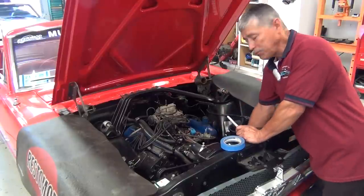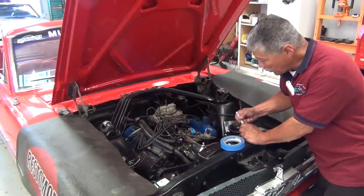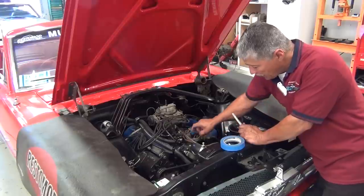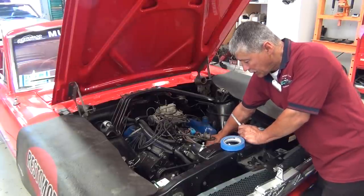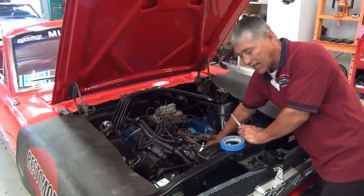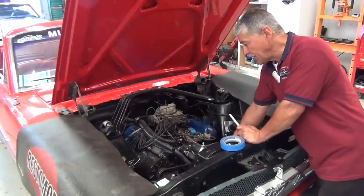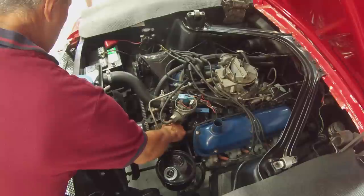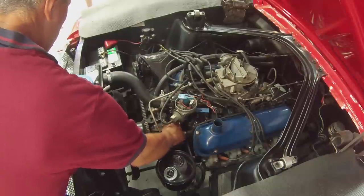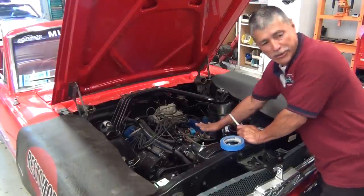The car is at top dead center and our rotor is marked. I'm also going to mark the area down here where the distributor sits in relationship to the engine block. That's also marked. So we have three reference points — the top, the engine block, and where the distributor shaft actually sits down. With that, we're going to pull out the distributor.